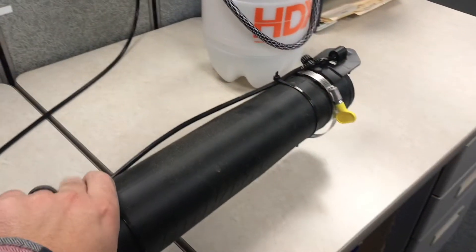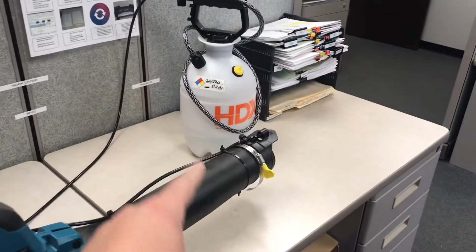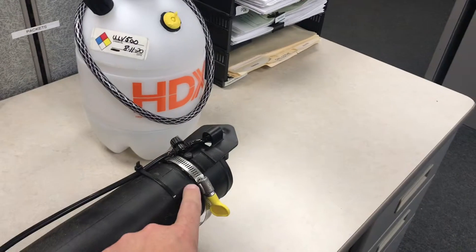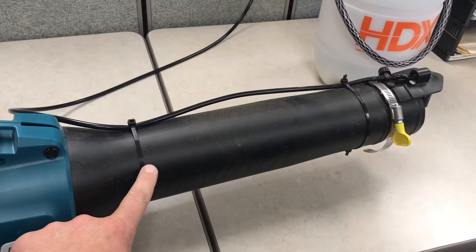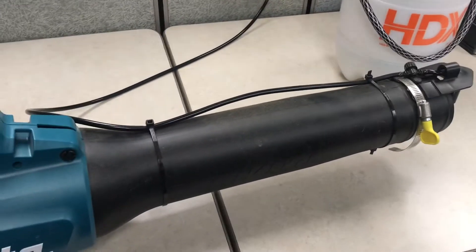The problem with this setup in here is the same as it is on the floor — if you need to use the blower for something other than this, you have to disconnect this here, which is not a big deal, but then you have to cut these zip ties off. And when you're done using it for whatever other intended purpose, you've got to put the zip ties back on, which means you've got to use new zip ties.